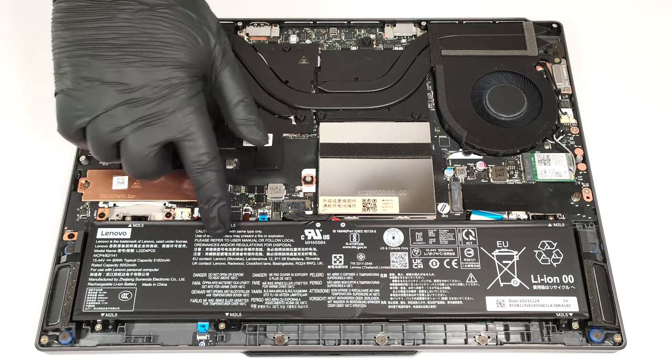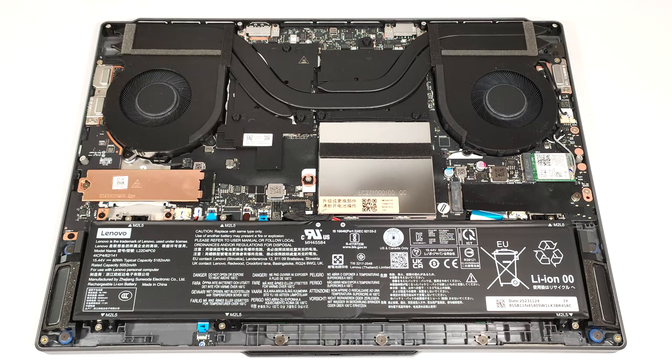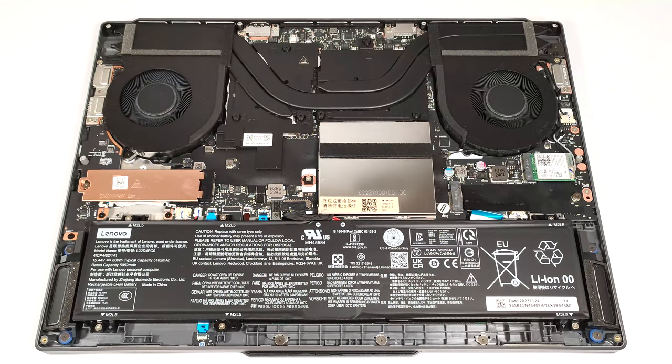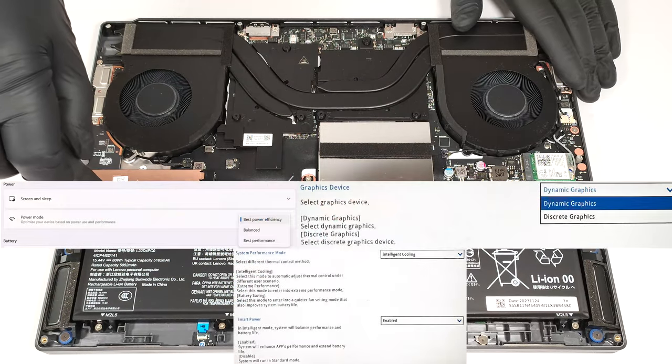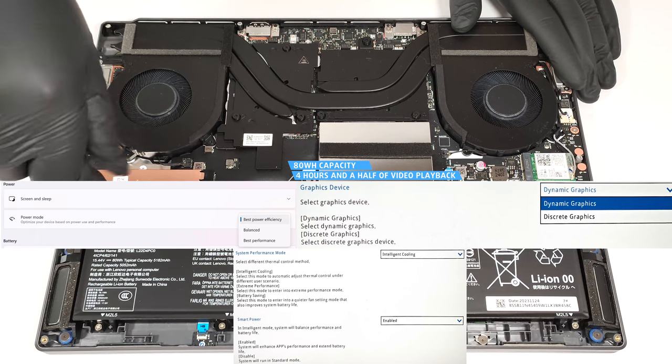This machine has an 80-watt-hour battery. To remove it, pull out the connector from the motherboard and undo the six Phillips-head screws that fix the unit to the chassis. The capacity is enough for around four and a half hours of video playback.